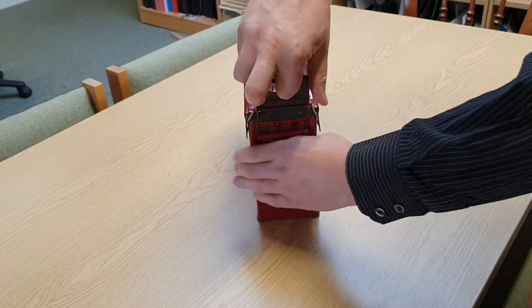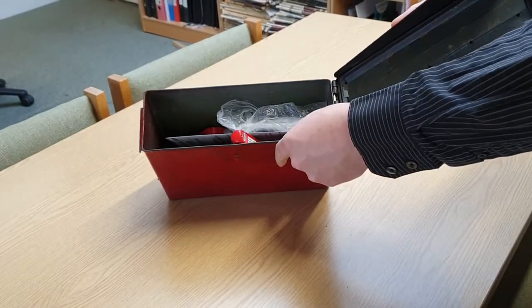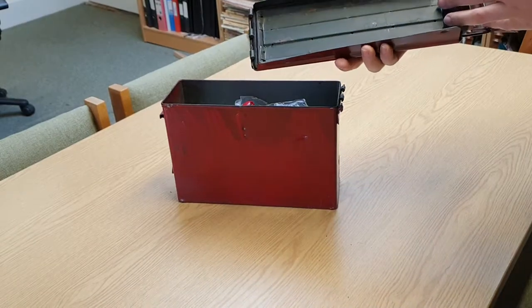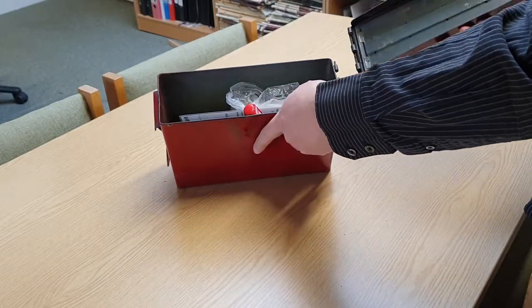The first time people come across a geocache like this, they often make the mistake of opening the lid all the way and pushing it to the side, which removes the lid. The lids of these are completely removable — don't panic, you haven't broken the geocache container.